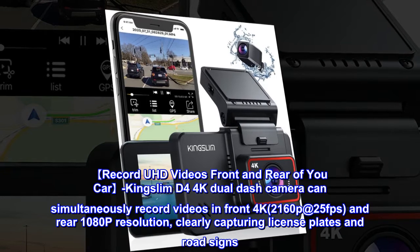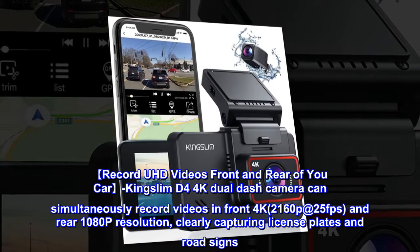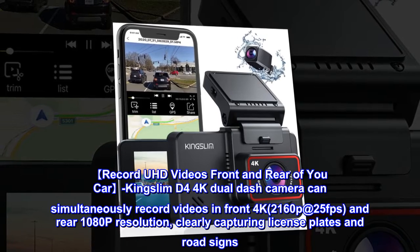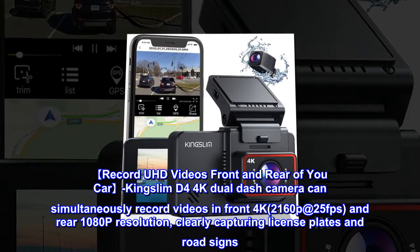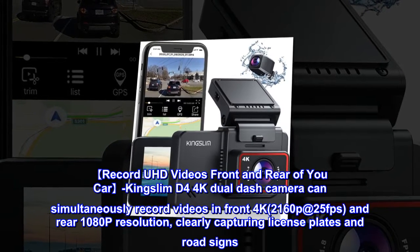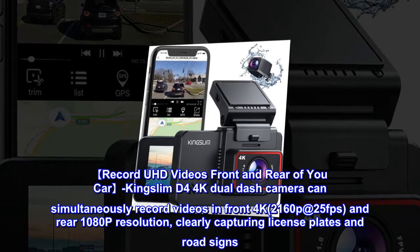Record UHD videos front and rear of your car. The Kingslim D4 4K dual dash camera can simultaneously record videos in front 4K, 2160p at 25fps, and rear 1080p resolution, clearly capturing license plates and road signs.